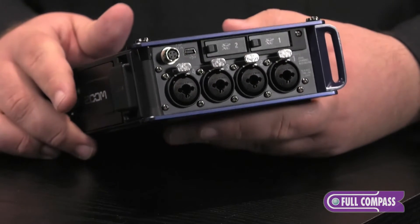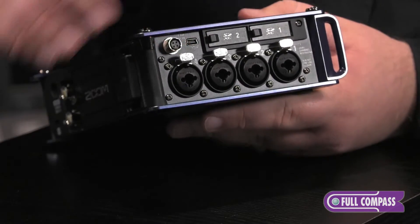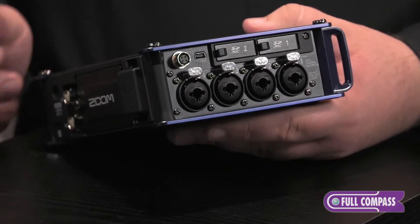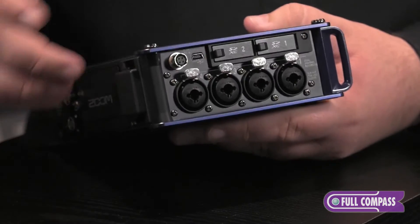On top of that, we have our dual SD card slots, our USB port used for data transfer as well as using it as an audio interface, and the first of our three power options: a four-pin Hirose connection.